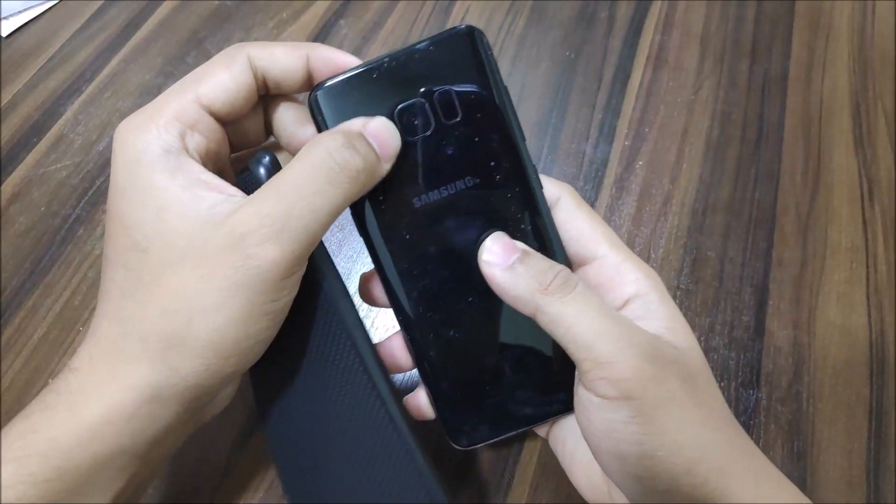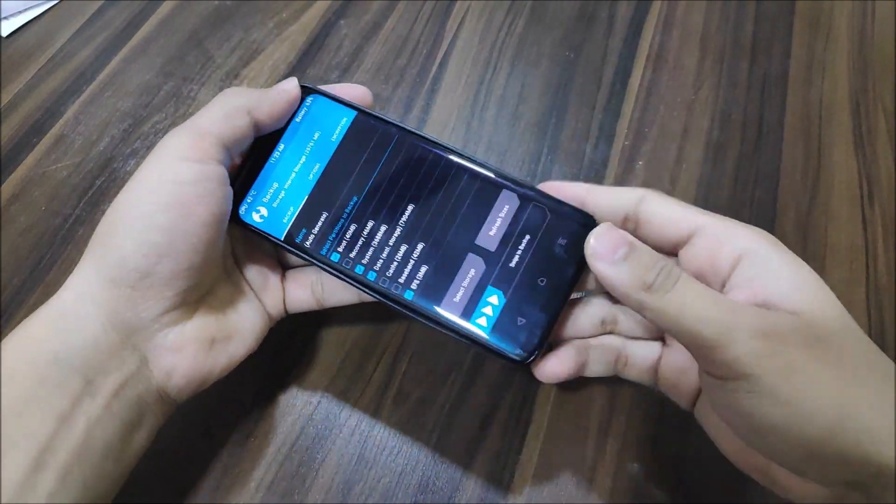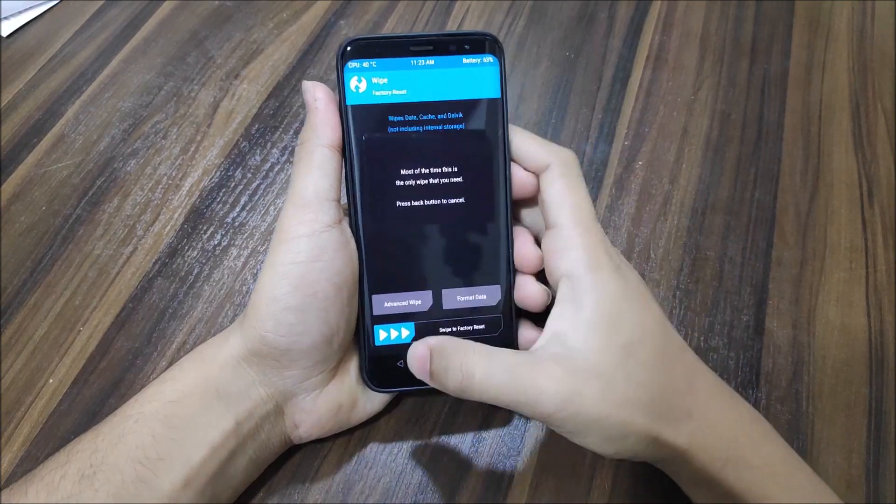You can see this is the Galaxy S9 boot logo, but this is actually my Galaxy S8 — you can see the camera and everything. So yeah, it's not my Galaxy S9, don't worry, I'm not fooling you guys.